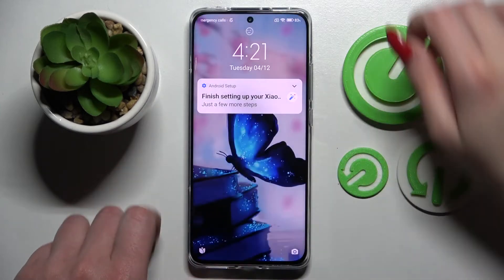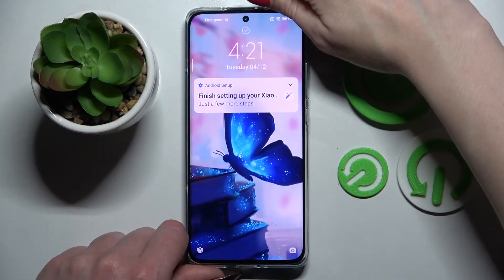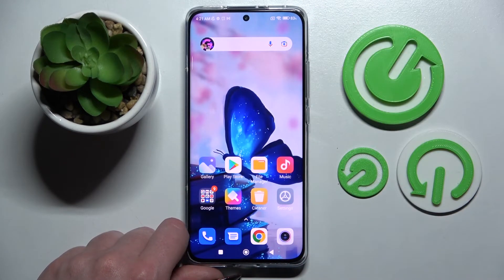Following that, when I turn off my screen and then turn it back on, I can see that face unlock is working properly. So all I need to do is swipe up to open my smartphone.